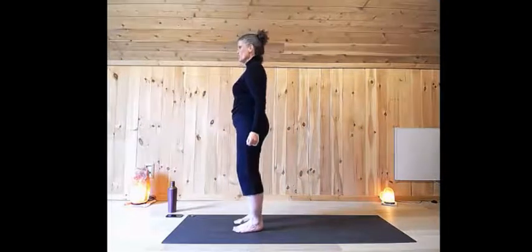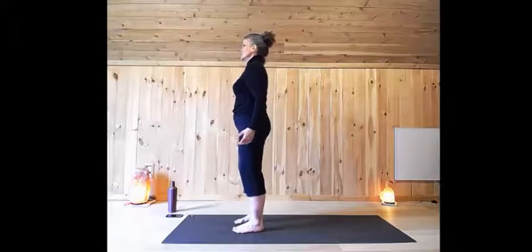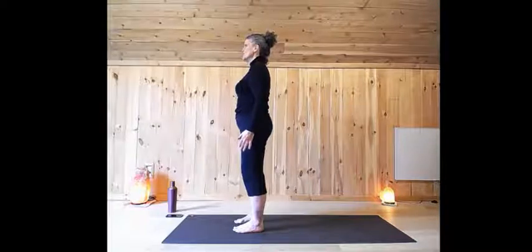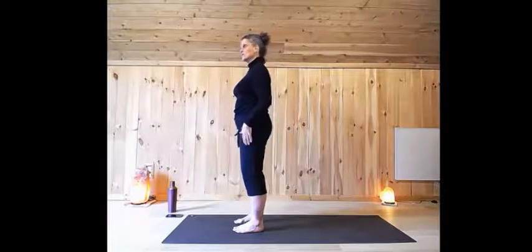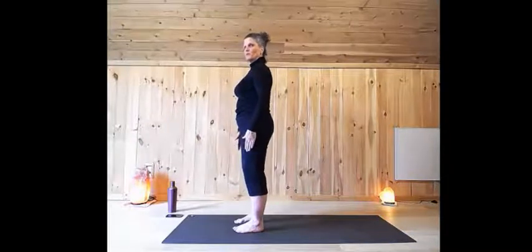Standing at the top of your mat, feet a comfortable distance apart. Bring your awareness to the soles of your feet. Get a sense that there is a good connection between the sole of your foot, the mat below, the earth below the mat.